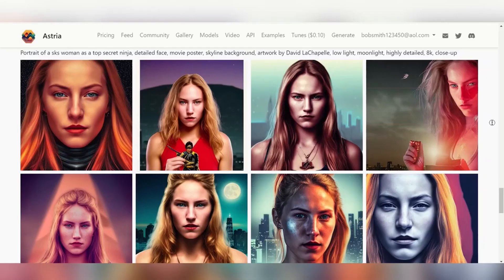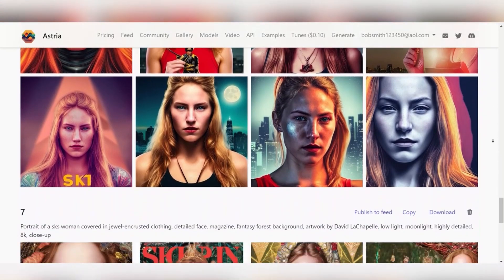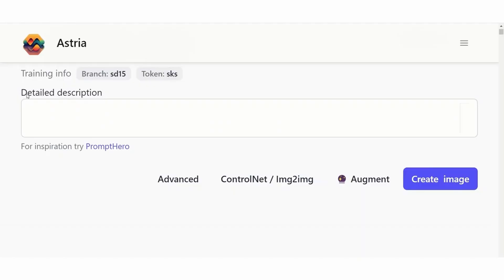And let's look at some of the results. These results here are pre-made prompts to show you what you can do and what some of the outcomes would look like. Now, with this text bar up here, you can add your own prompts, but it has to be incredibly detailed because the images only come out as good as the prompt that we put in.